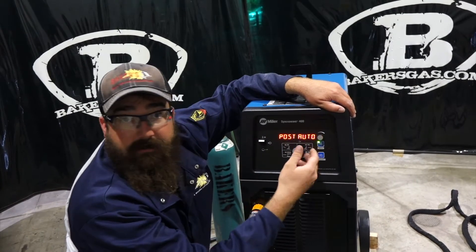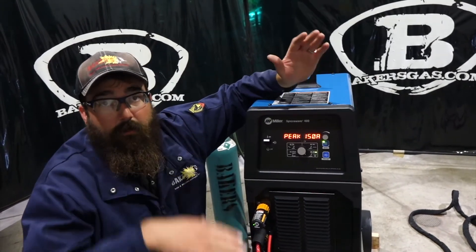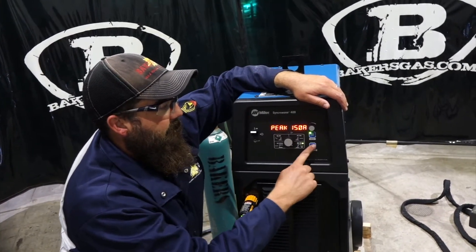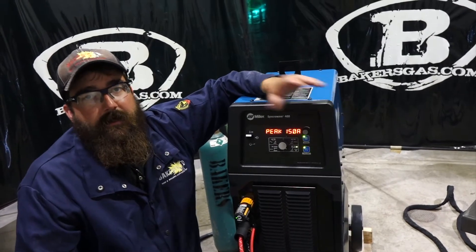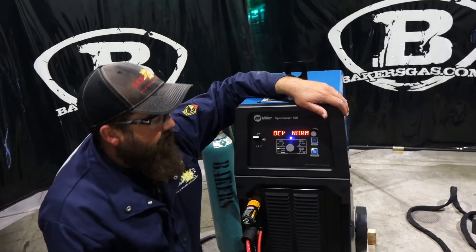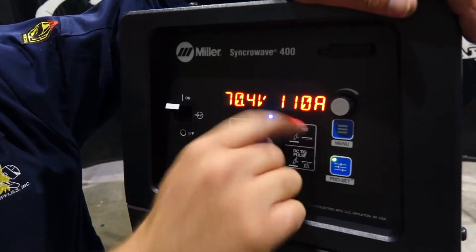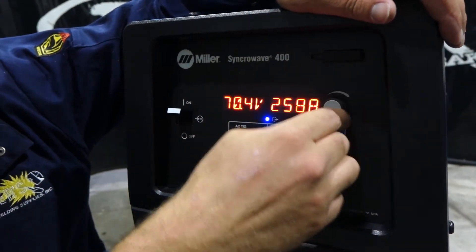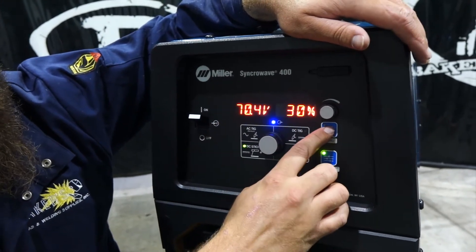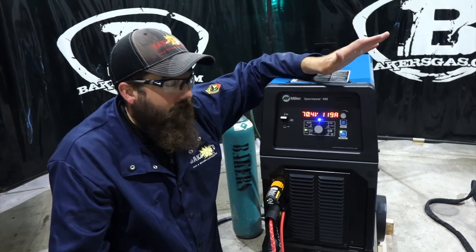Post flow again is auto. In the menu again: peak current — you can set what you want on your peak on the pulses. If you hit Auto Set, it gives you all your Pro Set settings on that, depending on what amperage you're running. Also, this unit you can stick weld with it. Flip over to DC stick. We're at 110 amps — let's go to 300 amps on stick, then come back down. Basically you can adjust your DIG setting — we're at 30% of the DIG. And that's all you can adjust on your menu on that. Pretty straightforward, pretty simple to use.